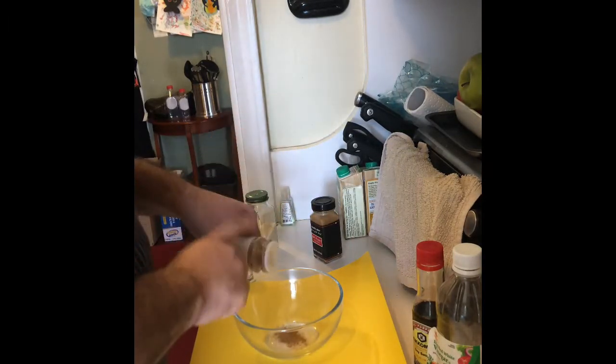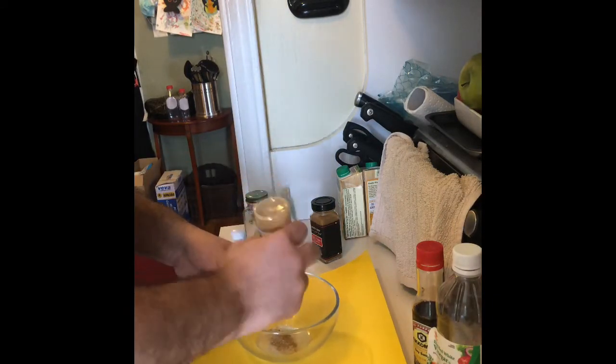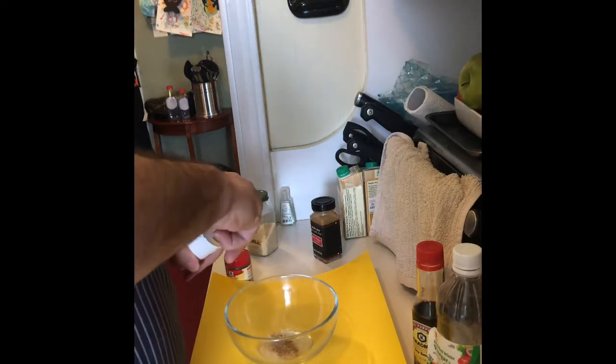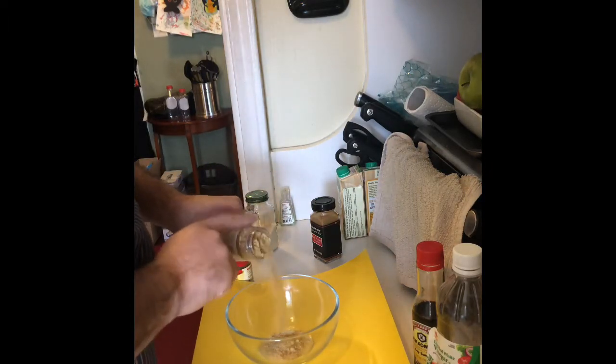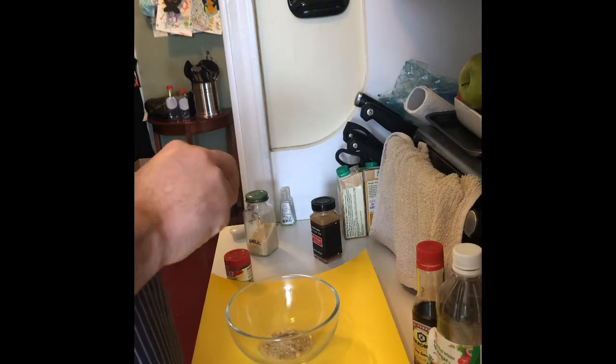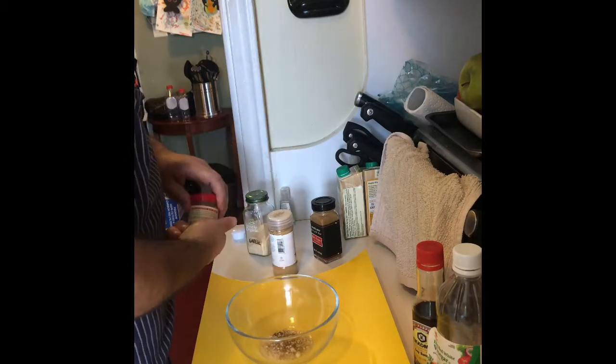Ginger — powdered ginger. I'm using powdered stuff, and I'll use fresh stuff later. Nice amount of ginger. A little bit of clove — just a touch of clove. Just a touch, that can overpower.